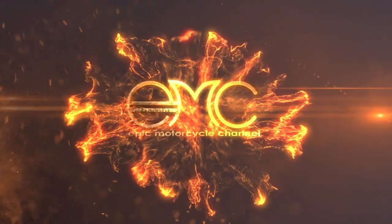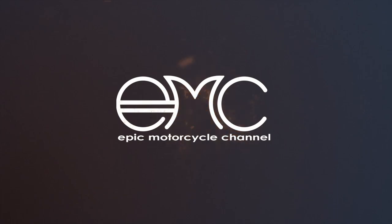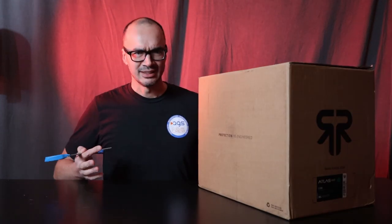If this is what I think it is, I'm going to be shocked. I'm shocked. I'm truly shocked. It's the Ruroc Atlas 4.0. It's here. Let's go see what's inside. I can't believe it. It's here.